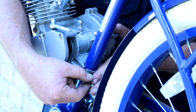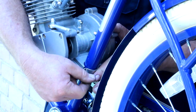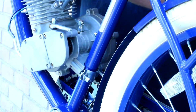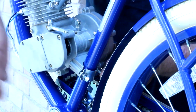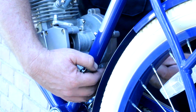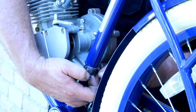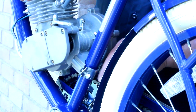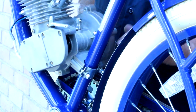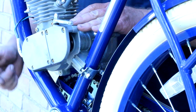If your kit doesn't have nylock nuts, you need to go to the hardware store and get a few extra. Flat washer, lock washer, and then the nylock nut. At this point I'm just putting this on here and getting the nylock nut started — I just don't want the motor to fall off because we need to work on the front end now. I've got the front plate mounted against the frame.